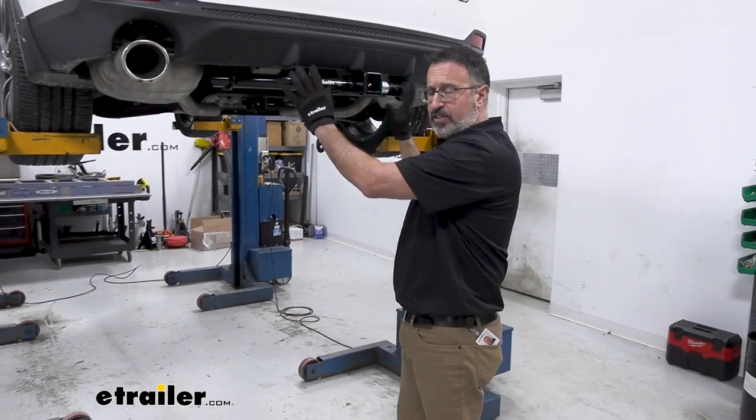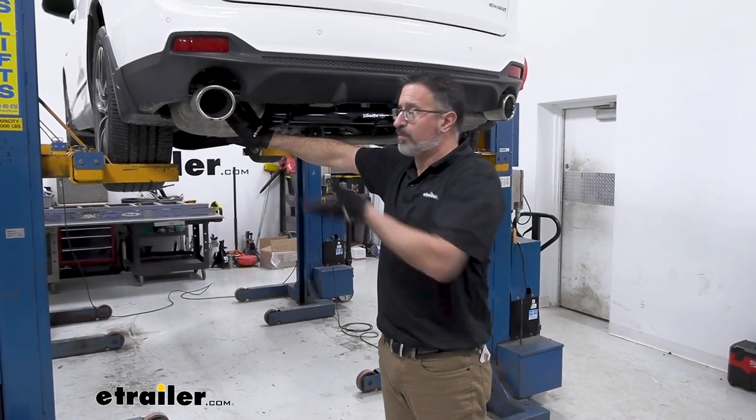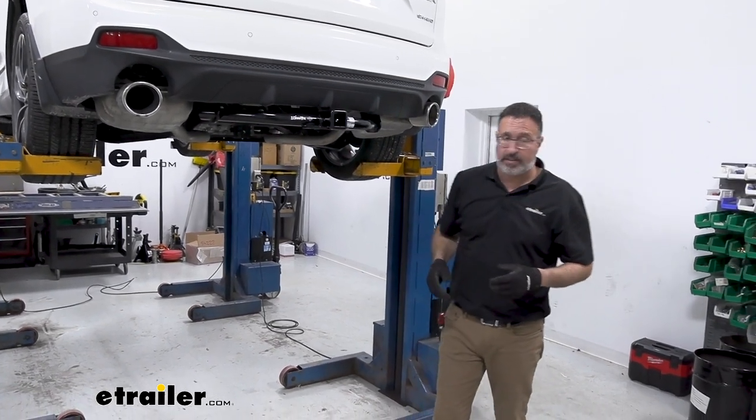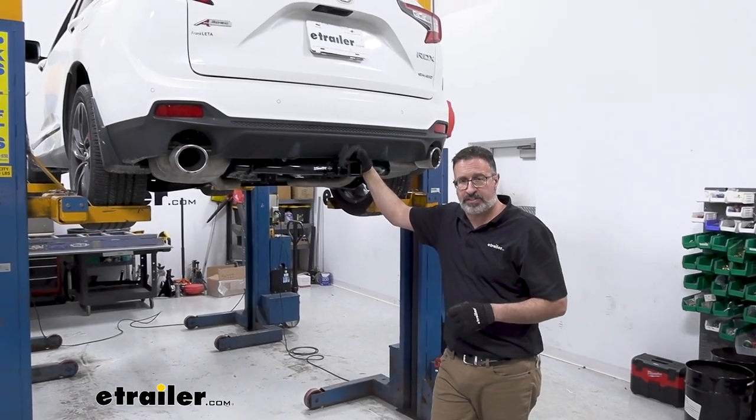That's really it for the installation. The only other thing you want to do is button up the exhaust again and put that back up. If you have a spare tire, mount that to the underside of your vehicle and you're finished. That's going to do it for our look at the Draw-Tight Class III hitch on our 2019 Acura RDX.